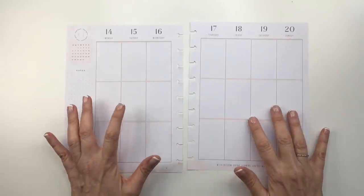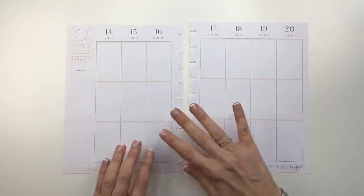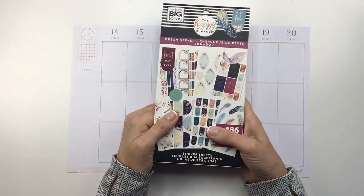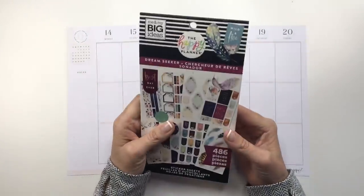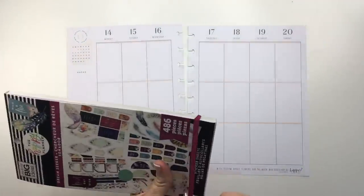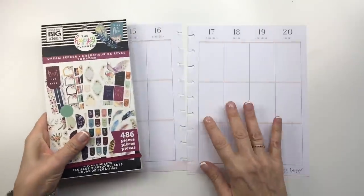Hello everybody. Today I'm here to do a wellness spread in my classic Happy Planner and I'm going to be using this Dream Seeker new sticker book from the Happy Planner. I just got like 12 or 13 sticker books in the mail. Actually, I'll show you right now what they are.